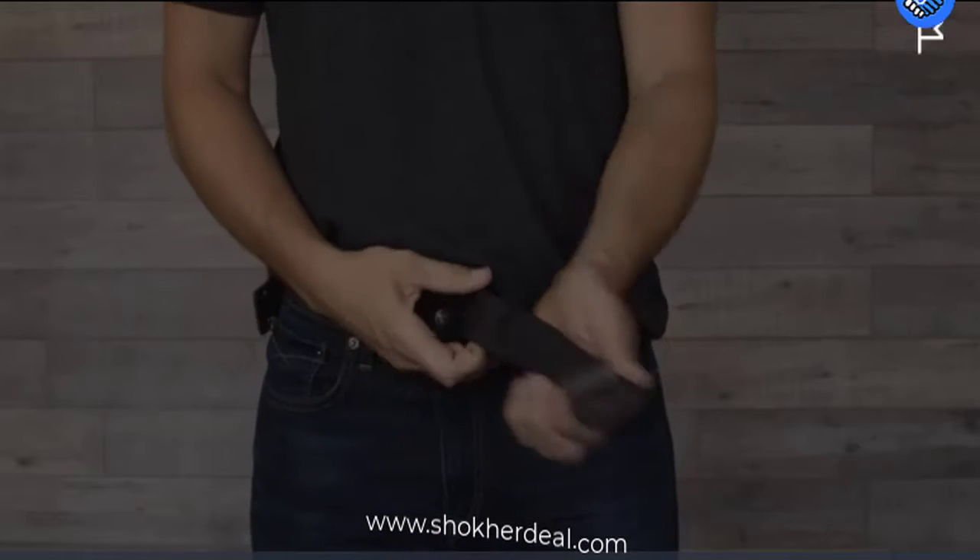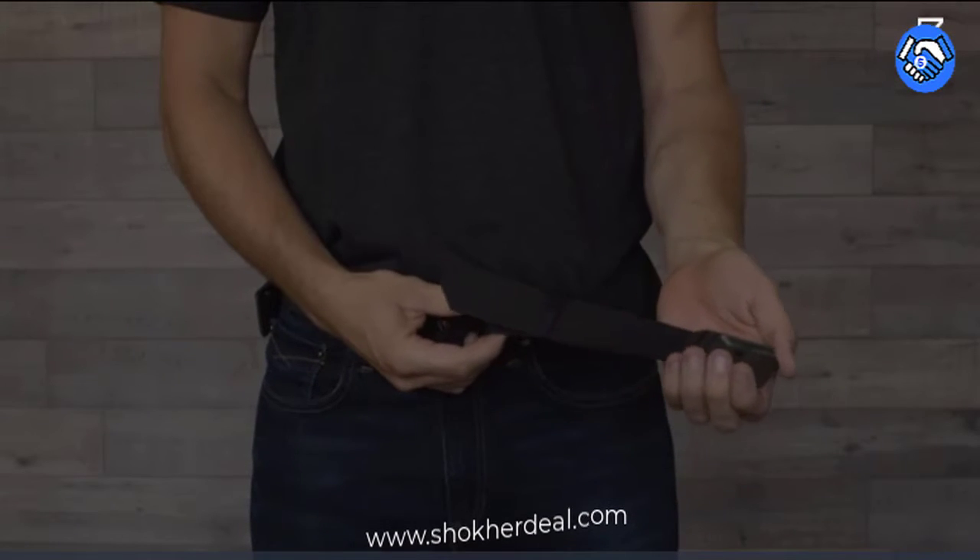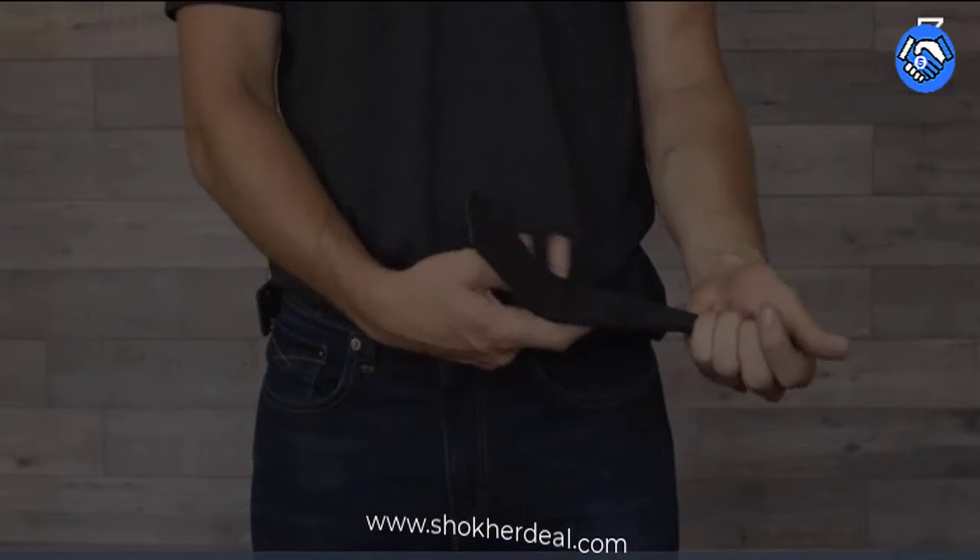Groove Belt by Groove Life. Men's Stretch Nylon Belt with Magnetic Aluminum Buckle. Lifetime Coverage. 4.8 out of 5 stars, 6,459 ratings, 113 answered questions.